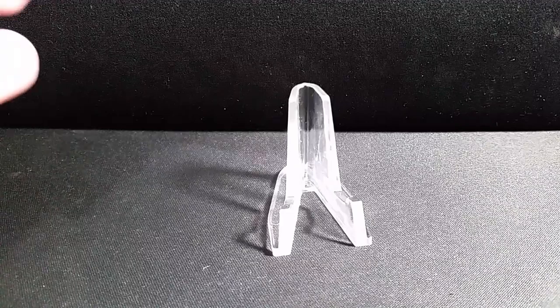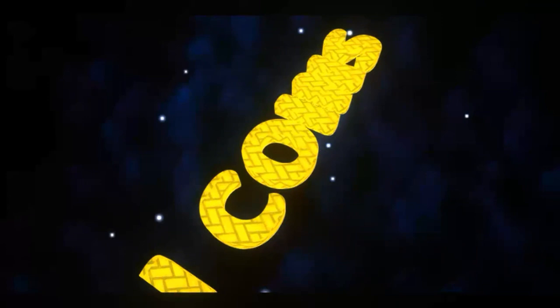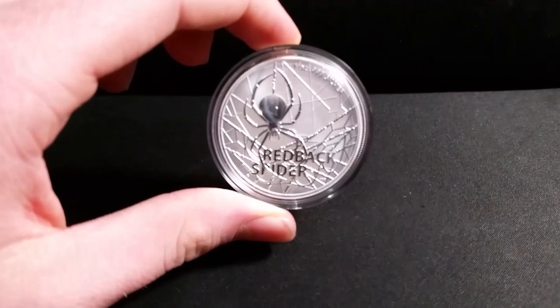Today we're going to be talking about the 2020 Redback Spider. What's up YouTube and welcome back to another video. If this is your first time watching, hello I'm Todd of TJ Coins. On this channel I talk all things coin collecting, silver stacking, and much more. So don't forget to smash that subscribe button for more coin collecting videos. Without further ado, let's get into today's video about the Redback Spider.